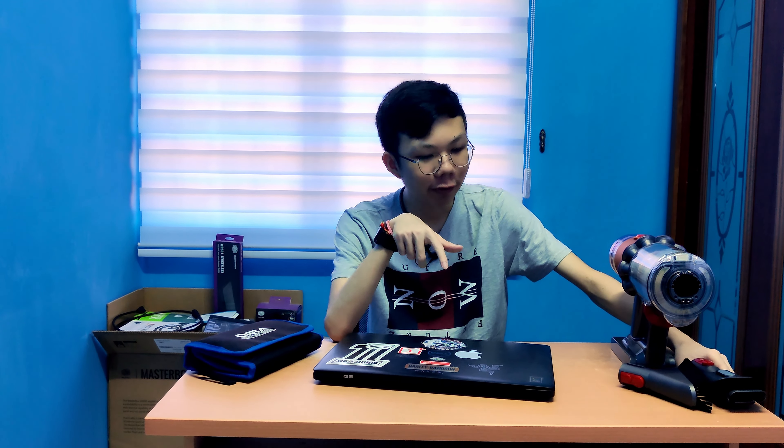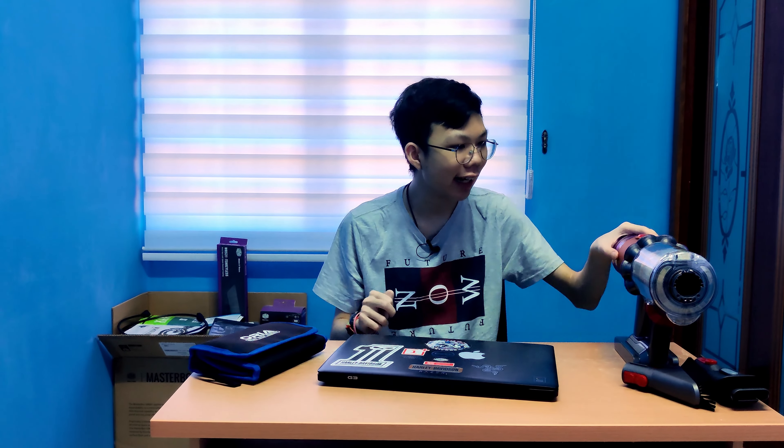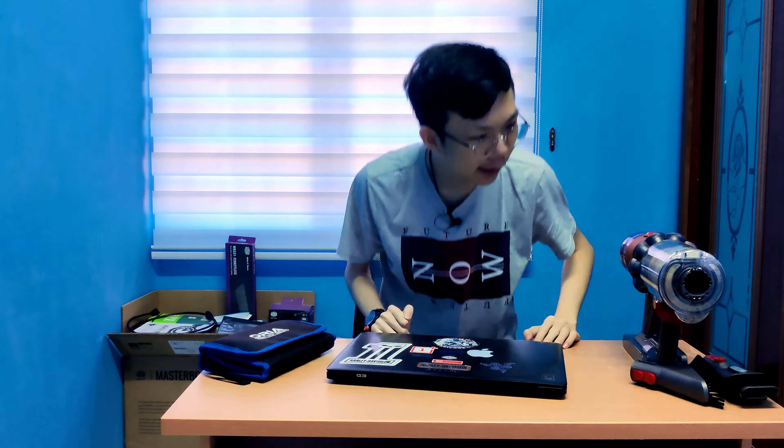So to clean the laptop, I'll be opening it up and cleaning the internals as well. But before we do that, we're gonna clean the external first. As you can see, I have a Dyson vacuum cleaner right here.